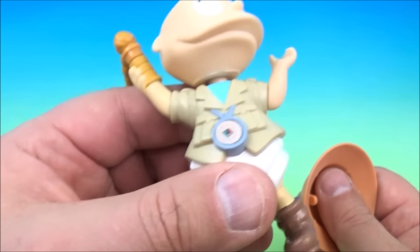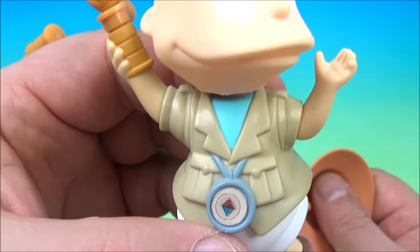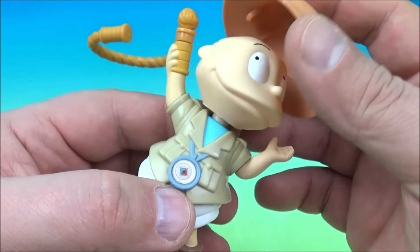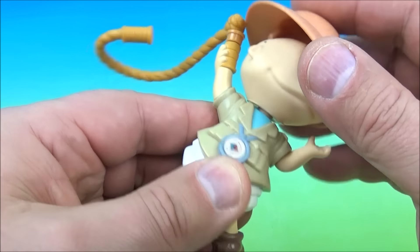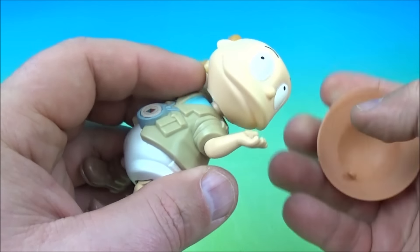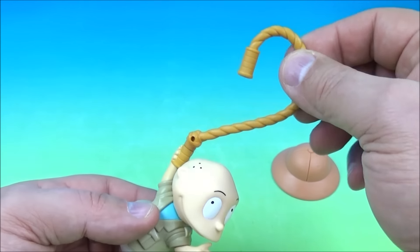How cute and silly does this one look? It looks like he is on an adventure. He has a compass on his chest hanging off there, and he comes with a little cool safari hat — which doesn't really sit all that well on his head. The gimmick is he has a rope, and you can hang this off of something.